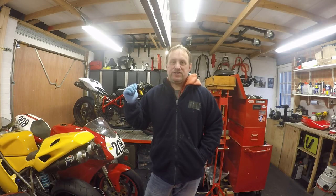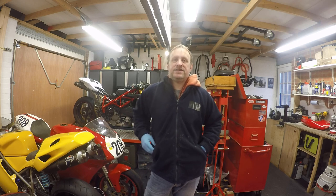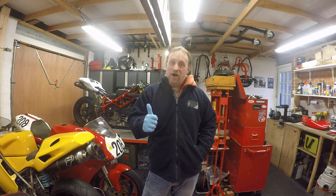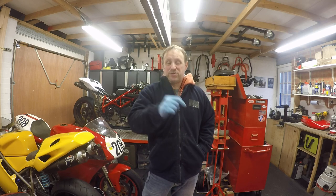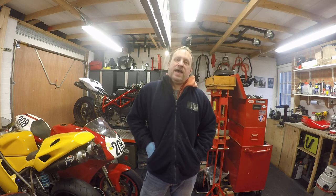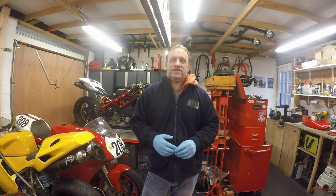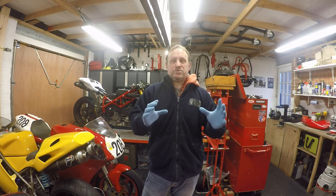Hi guys, welcome back to the Design Works channel. Today we're back with a Ducati 1098S service series of videos. Before we start, if you're a new viewer, welcome. If you haven't hit that subscribe button yet, please do. If you're an existing subscriber, please check you're still subscribed because some people have been losing their subscription to the channel.